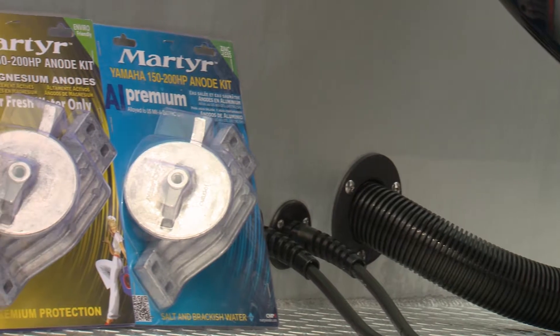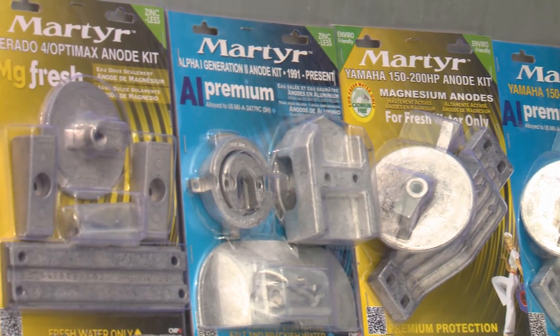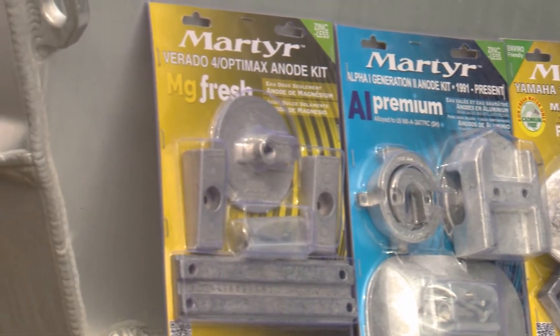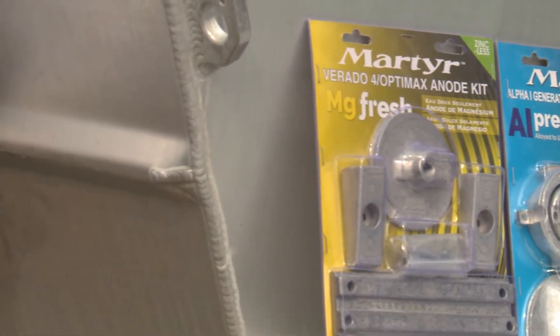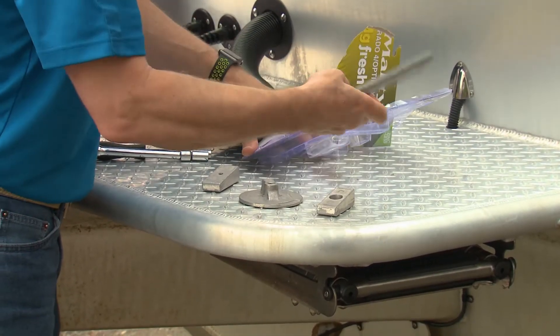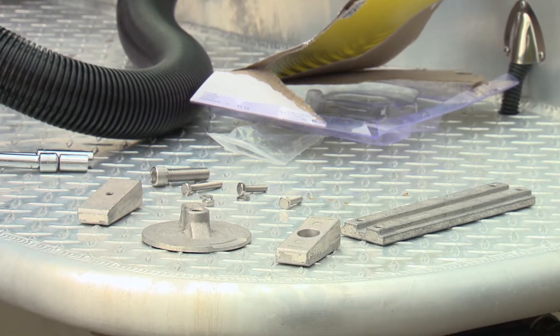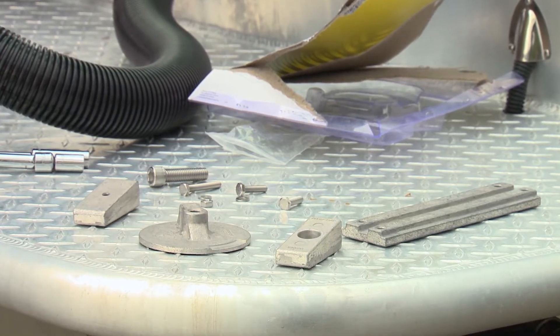Fortunately, Martyr has you covered, producing high quality anodes for all types of water — zinc for salt, aluminum for salt and brackish water, and magnesium for freshwater. They are pressure die cast to meet ISO 9001 quality standards and are manufactured with military grade alloys for improved corrosion protection and longer life.